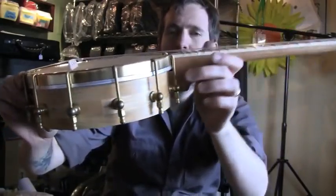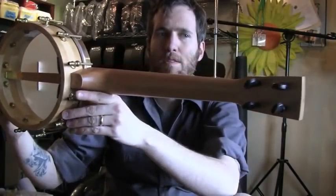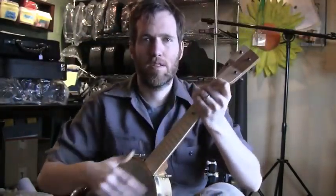The cherry is a little mellower than maple, but not quite as mellow as walnut — a nice balance. The tenor scale is nice too, plenty of room for your hands.